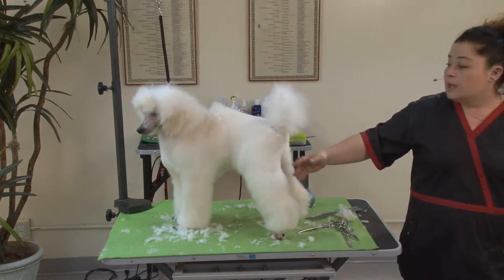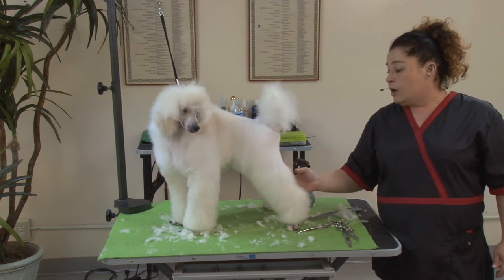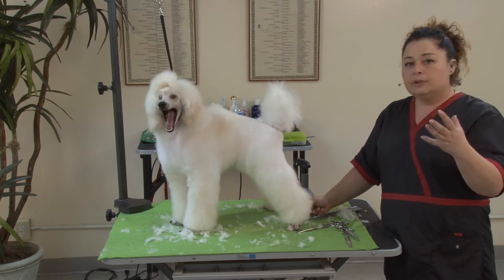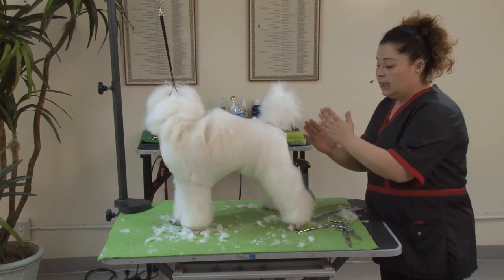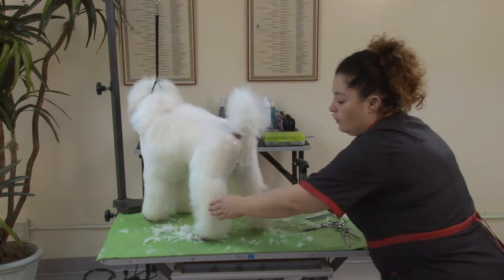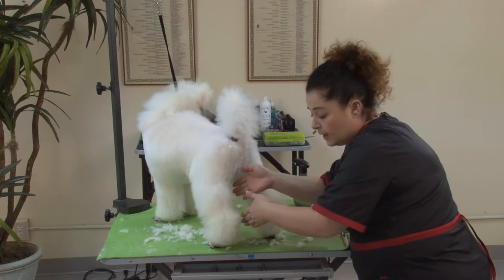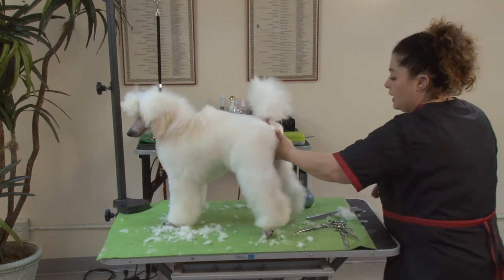Another very important part: when we're grooming a show poodle, we need to keep in mind that they are not just going to stand on the table. They are going to go down on the ground and move and gait. When a poodle gaits in breed standard, we have to see the light between the legs when they move. When they move their back legs, when they run and gait, these two parts of the back legs should not be touching — they should be going like this without touching each other. So this is what we're going to try and achieve.